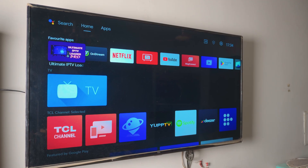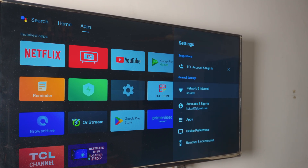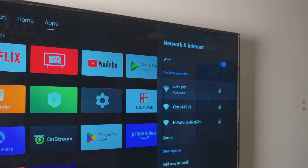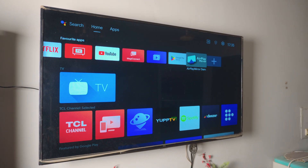Next, make sure your TV is also connected to that exact same home Wi-Fi network that you connected your iPhone to. As you can see I am connected to my home Wi-Fi. Just make sure your iPhone and your Xiaomi TV are both connected to the same Wi-Fi connection.